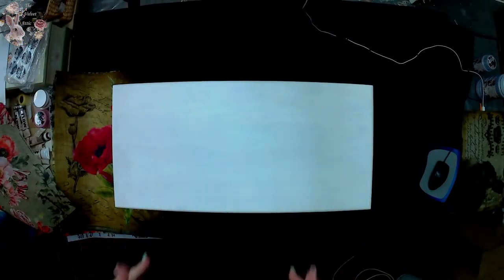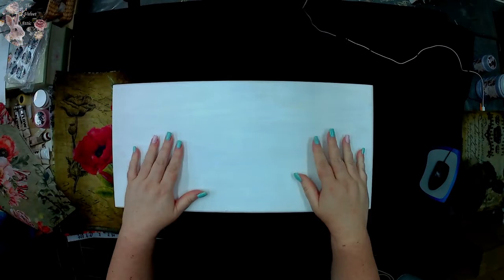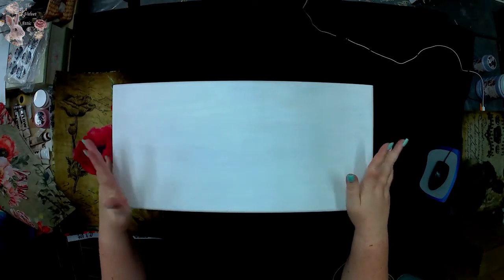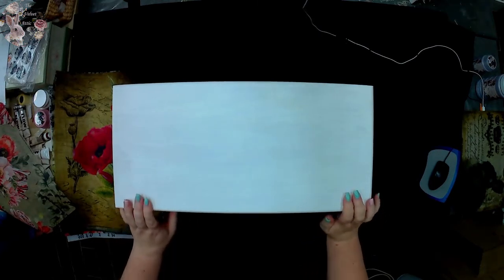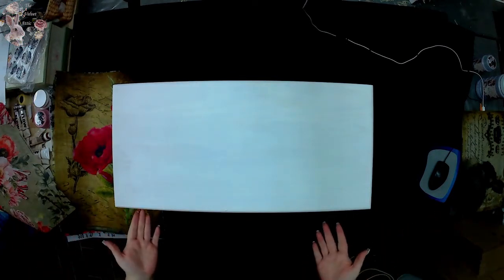Hi everyone, I'm Sian from The Velvet Attic and I'd like to welcome you back. I'm so excited to be here with you as we launch one of our new products. I'm delighted to be announcing this today. The paper we have come out with is exquisite, it's easy to use, it's versatile. These designs are exclusive to The Velvet Attic and to our participating Velvet Attic stockists. I wanted to show you and introduce you to all the designs we've got going at the moment, and I'm actually going to show you how to apply it on a set of drawers.